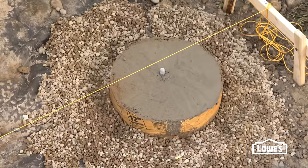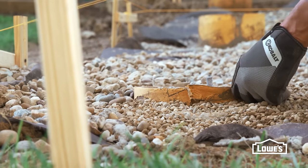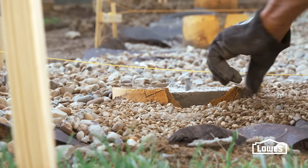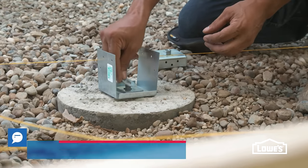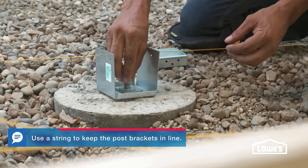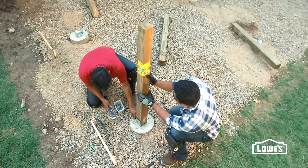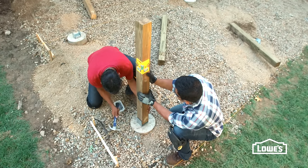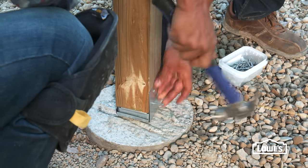Follow the directions for cure time. After the concrete has cured, cut away the excess cardboard above ground. Then finish covering the landscape fabric with gravel. Secure the post brackets with washers and nuts, then set the pressure plates on top. Now place the posts on the brackets, making sure they're plumb, and secure with 10-penny nails or structural screws.